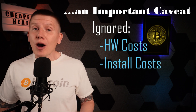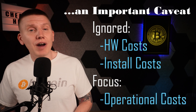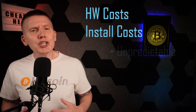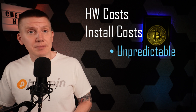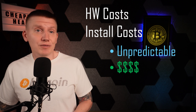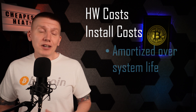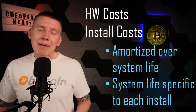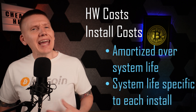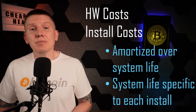For all of these calculations and plots, I've completely avoided the upfront hardware and heating system installation costs — I've only focused on the cost of operation. That's because there's a huge range to how much it can cost to install a propane or Bitcoin heating system. Both can run into the thousands of dollars, and both are going to be very specific to each home installation. Also, the cost of either system is amortized over the lifetime of the system, which will depend on how much the heating system is used each winter and how many years the system lasts before it has to be replaced.